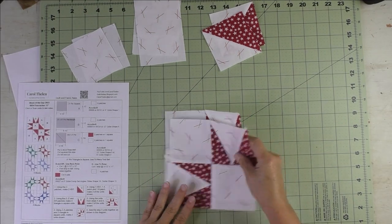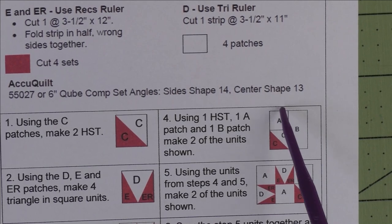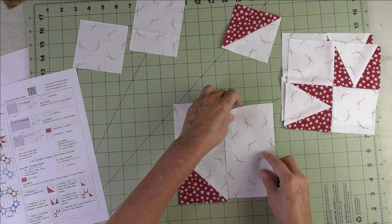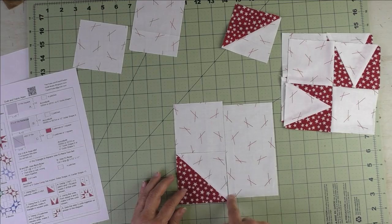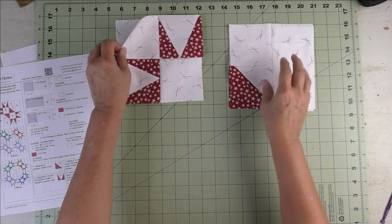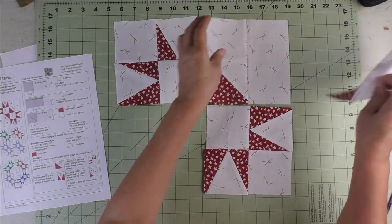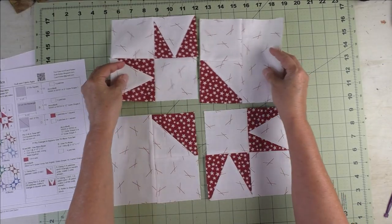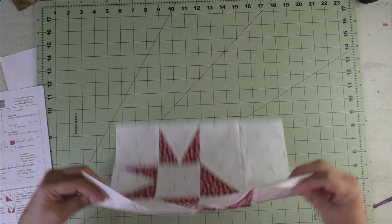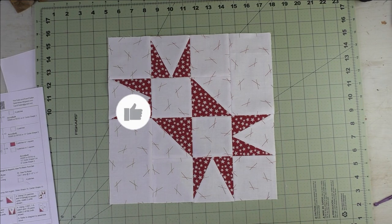For step four, we'll take the half square triangles, the A patch, and the B patch to make two units. Sew these two together first, press the seams, then sew the B patch next to it and press the seams. For step five, refer to the diagram to assemble the block — sew these two together and these two, press the seams, then sew the rows together. Thank you for watching!